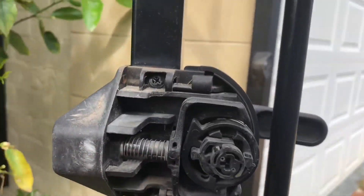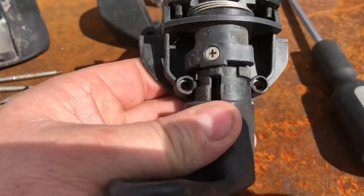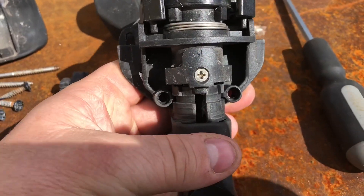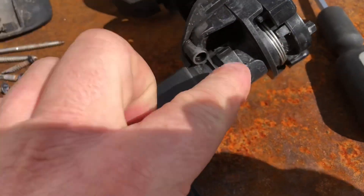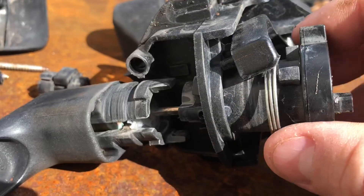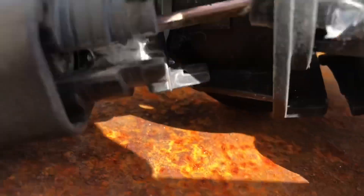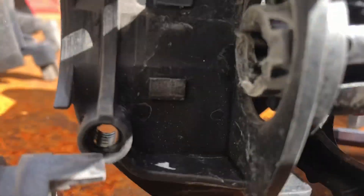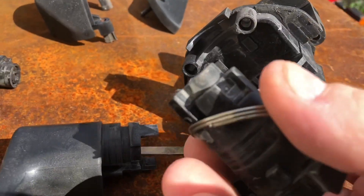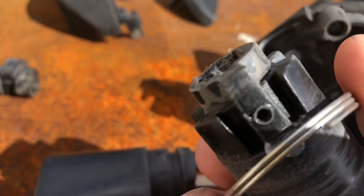Take the rest of the handle off here, take this down to this level. Looks like we have to release that screw so that the handle assembly can pull through. See what happened? The spring has lost a piece at the end of it.